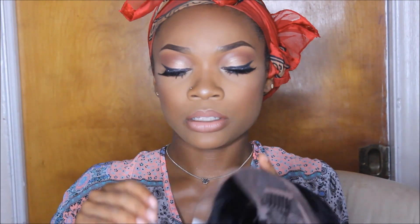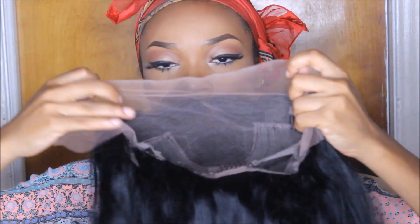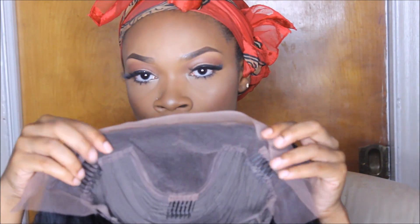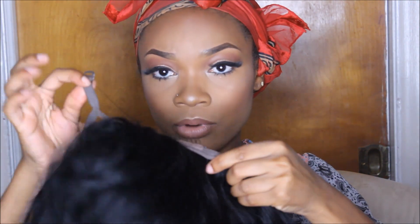As you can see, this is basically a lace frontal type of unit and then the rest is tracks sewed onto the cap. There are three combs — two on the sides, one at the base — and in the back you have a comb as well. You also have adjustable straps to further adjust the wig to fit your head.